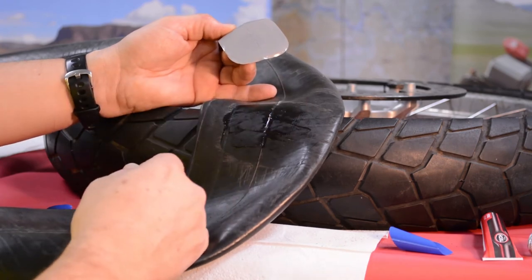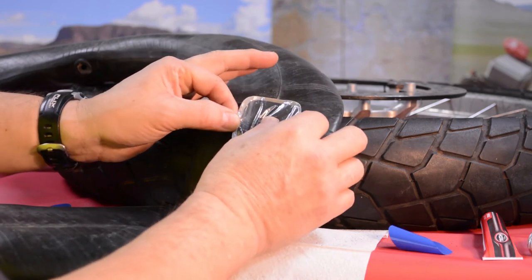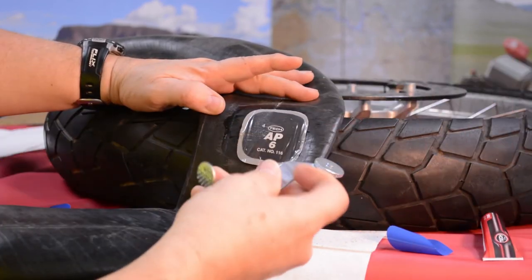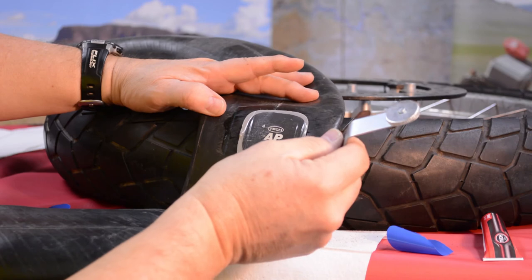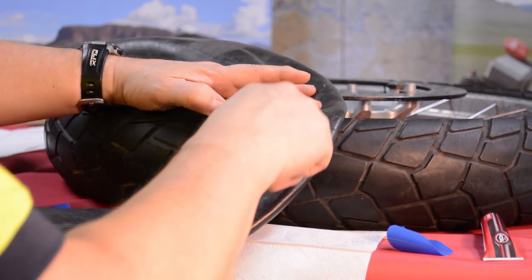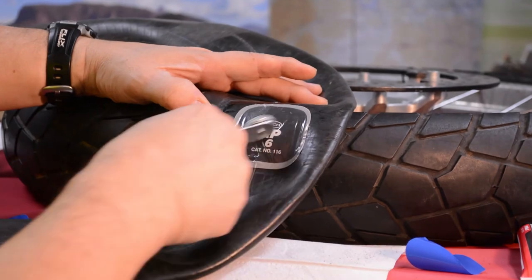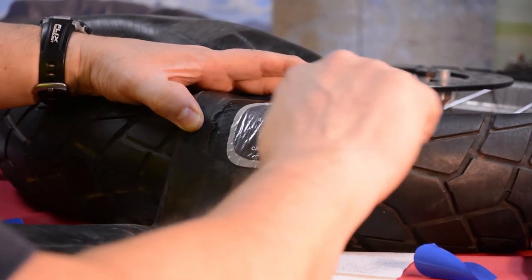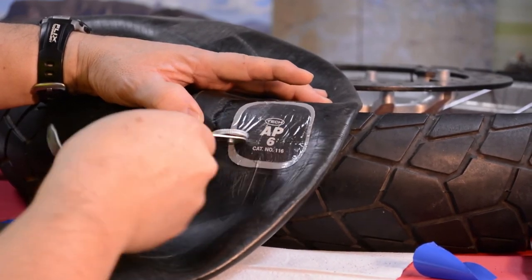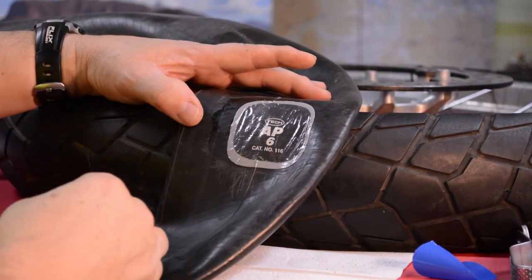Once it's all tacky, my cut is right here. I center the patch over the cut, push in at the middle, and lay it out smoothly. Then I take the wheel tool and, starting from the middle, work the patch outward toward the edges in a sunburst pattern — nice and easy. Go over it several more times. And that's pretty much the repair right there.